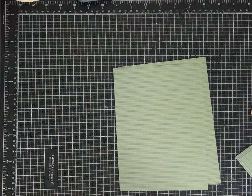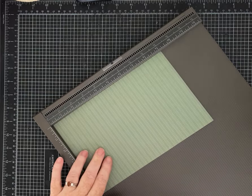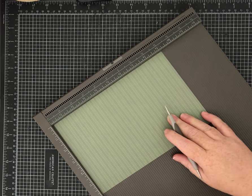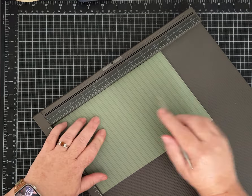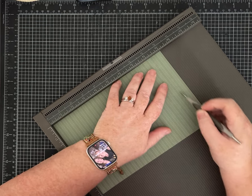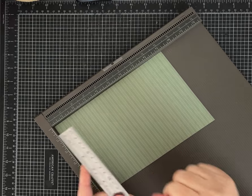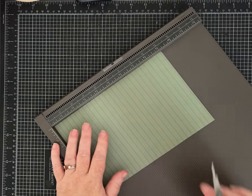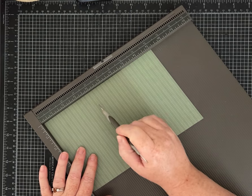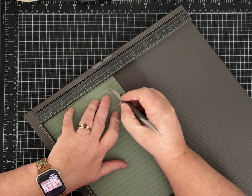We're going to score these — we'll do all of them so you can quickly see it. On this nine-inch side, score at four and a quarter and eight and a half. If you don't have a scoreboard you can use a ruler as a straight edge and measure and score that way — don't let not having a scoreboard slow you down. Once you've scored at four and a quarter and eight and a half, turn your paper and score it at five and a half.